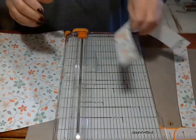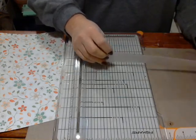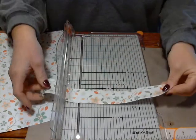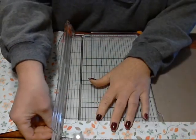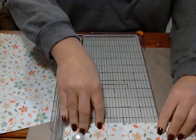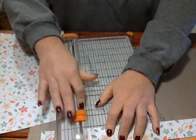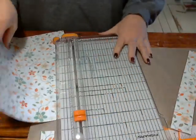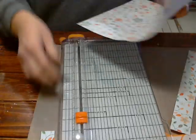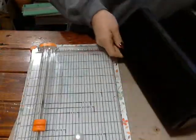I'll put them together and cut them both at the same time. I never usually cut one piece of paper at a time. This Fiskars trimmer will go through several sheets of cardstock and many more sheets of patterned paper at one time. Let's go ahead and make sure this fits.